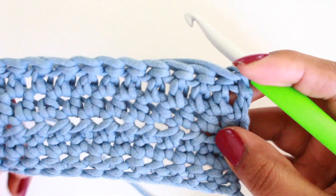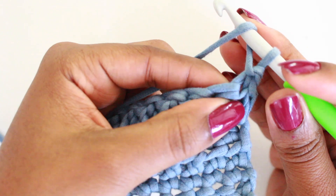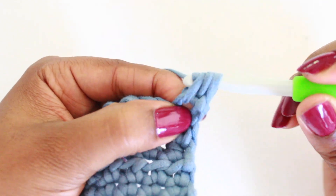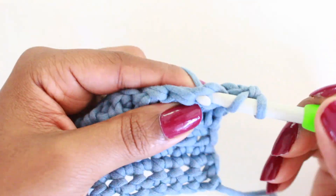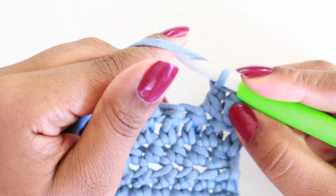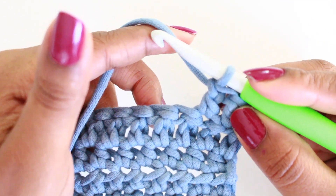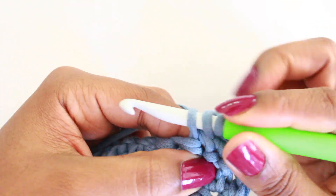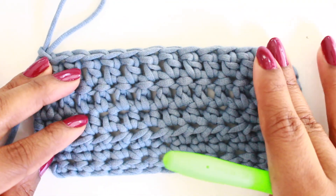I'm going to do one more row of double crochet. Yarn over, insert, pull up a loop, yarn over, pull through two, yarn over, pull through two. As you can see, as you get more comfortable with crochet, you're mostly just using maybe one finger — I just used my pointer to flick that yarn over, and most of the work is done with my right hand and that pointer finger.